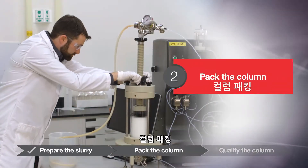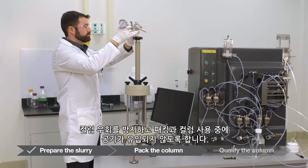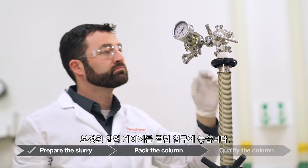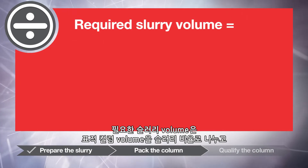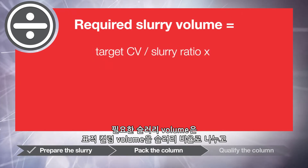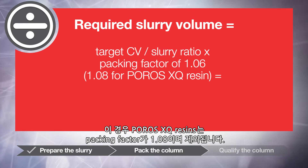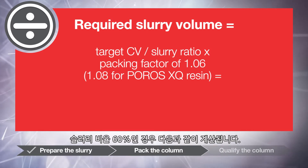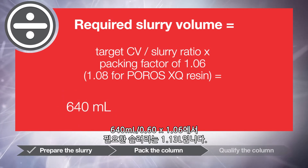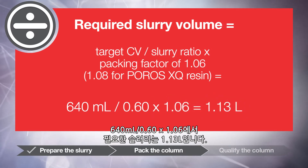To pack the column, use a three or four-way valve on the top and bottom of the column if possible to allow bypass and avoid introducing air during packing and column use. Place a calibrated pressure gauge at the inlet of the column. The required slurry volume equals the target column volume divided by the slurry ratio, times the packing factor of 1.06 — with the exception of Poros XQ resin, which has a packing factor of 1.08. For this example, a 9 cm diameter by 10 cm length column with a volume of 640 milliliters and a slurry ratio of 60% is calculated as: 640 divided by 0.60 times 1.06 equals 1.13 liters of slurry required.